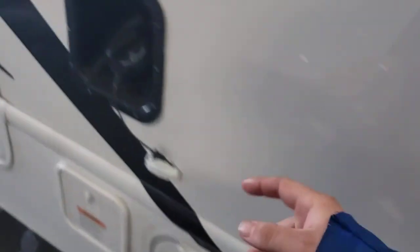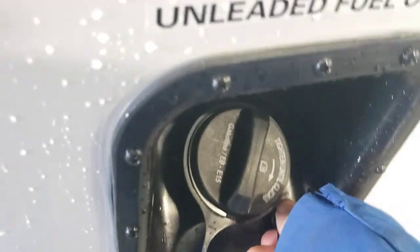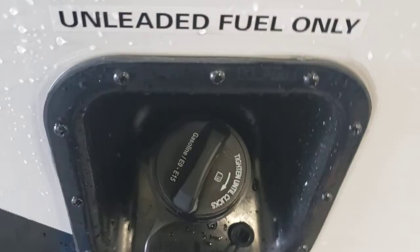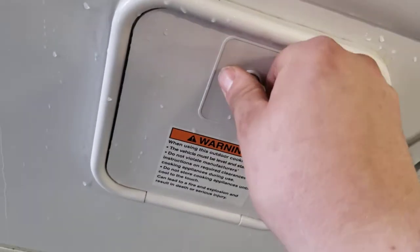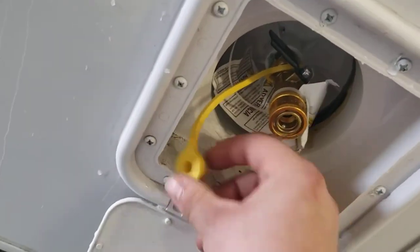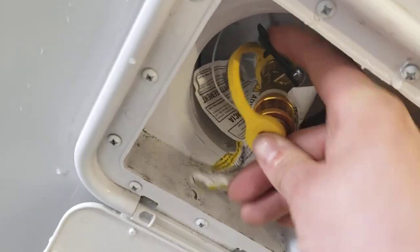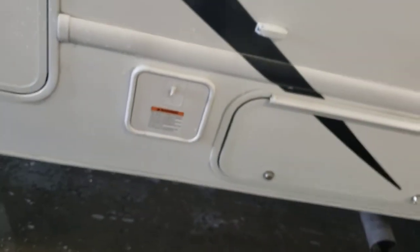There's a vent for your fridge — just keep it clean in there every once in a while; take this panel off and clean back there. This is where you're going to fill your gas. Right below here is a quick disconnect for an outdoor grill. There's a valve right here you open when you're ready to use it. If you have one of those compatible grills, you can hook it up through here and have an outdoor grill.